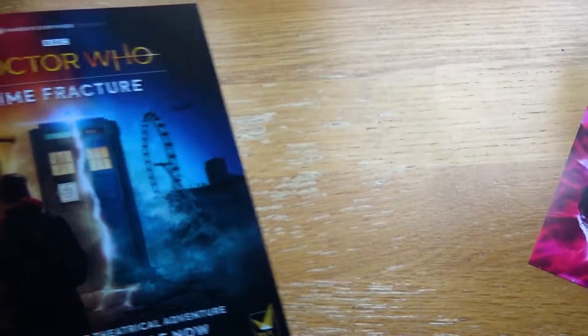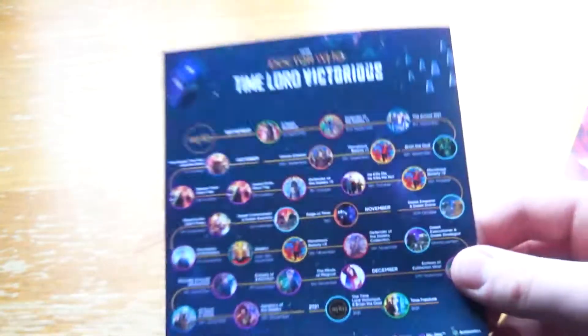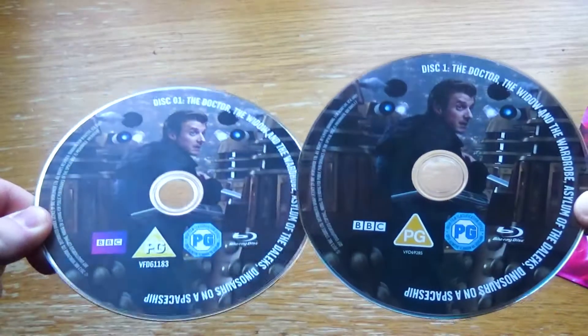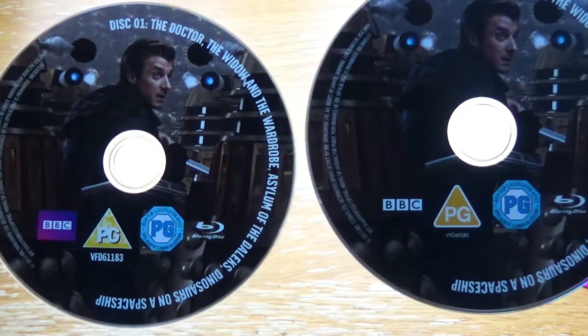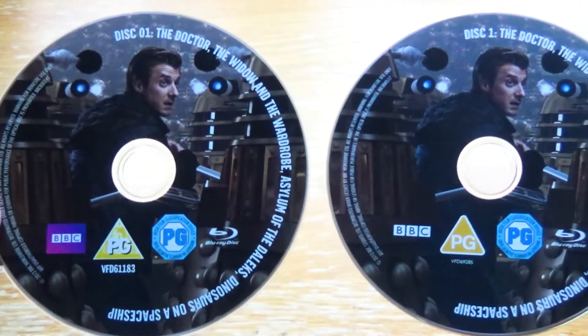In terms of the leaflets that come with it, you get your standard episode guide with the original release cover art. And there's also a leaflet for Time Fracture, really leaning into the Time Lord Victorious stuff, which I'm still really uncertain about. But that's a topic for another video.